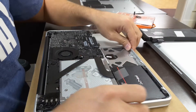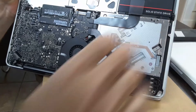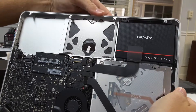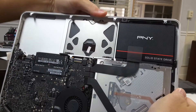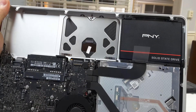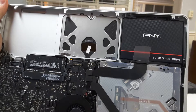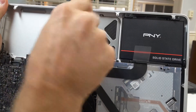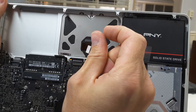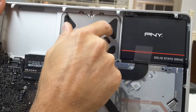Also, if your trackpad doesn't click anymore when you press it — it should click real easily. If your mouse is not making that clicking noise, there's a screw right here that adjusts it. You want to make sure it's loosened up. You go back and forth — it's a flat thing, not even a screw. But this is what you adjust to fix your trackpad click.